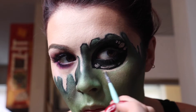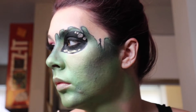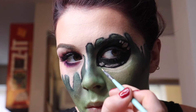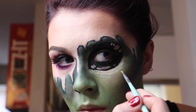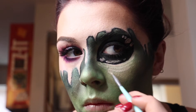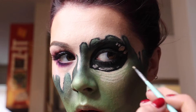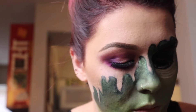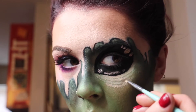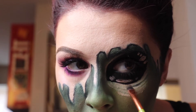Now we're giving the alien some under-eye bags because I feel like he's stressed — he's been hiding under the skin for a long time, living a lie. We're just giving him some eye bags using the pale foundation since I don't own any white face paint — another amateur move. Then we're going in and shadowing those eye bags to make them look really deep.